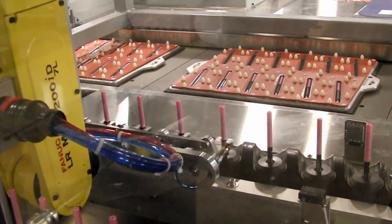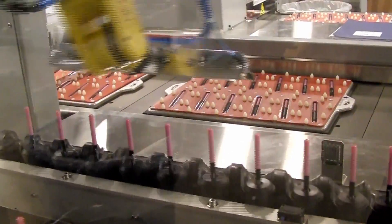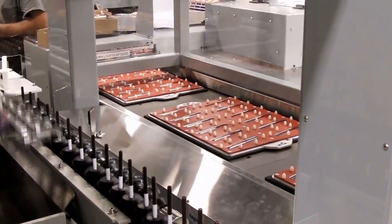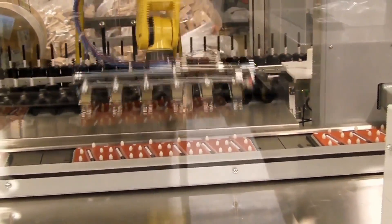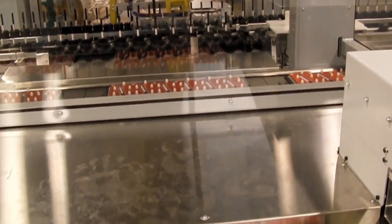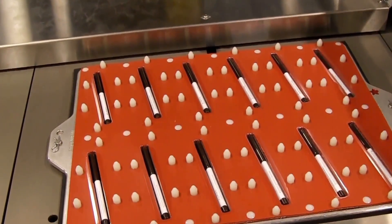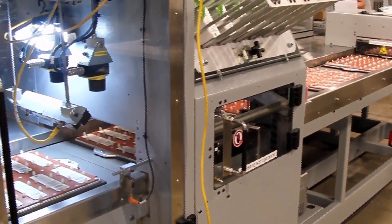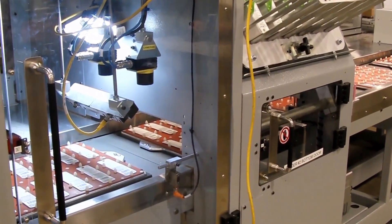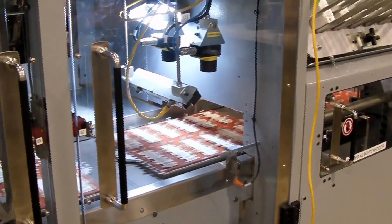The filled platens feed out of the blister loader and back into the StarView, where the blisters are sealed onto cards to form completed blister card products. This extremely efficient robotic blister loading machine from Ferrosan is capable of producing 120 parts per minute.